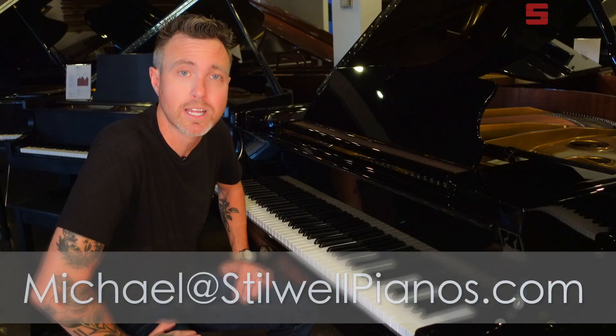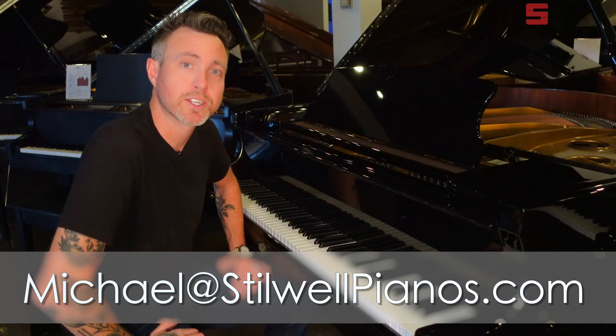So I'm going to play this thing for you. If you have any questions about this particular piano or any other piano on our website, always feel free to shoot me an email at michael@stilwellpianos.com. Thanks for watching, guys.